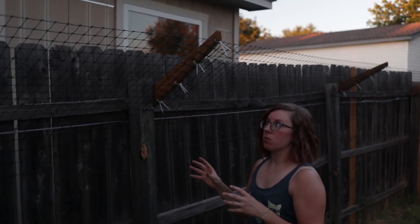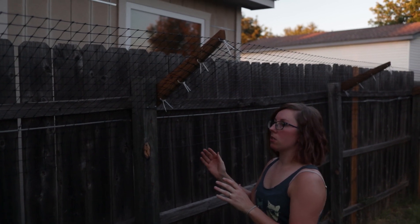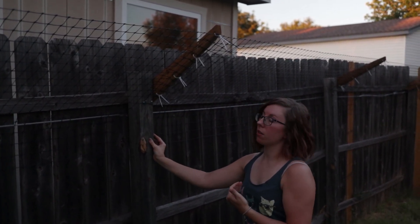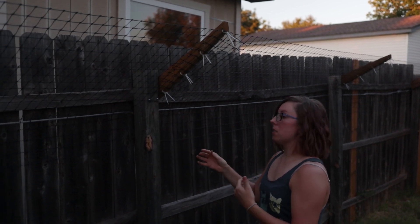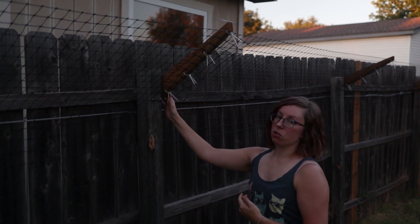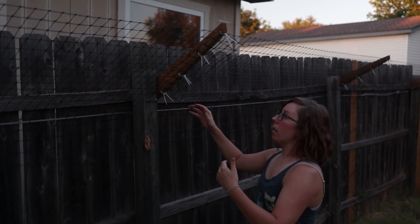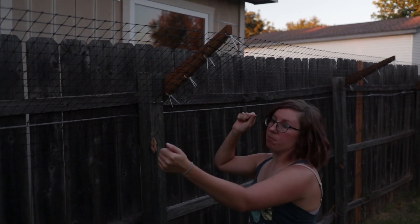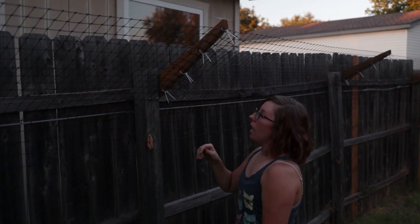On our neighbor's side of the fence we ran into a couple of difficulties just with it being an older fence and with it having the posts in on our side of the yard. The fence is a little bit uneven, so while we were able to attach the brackets directly to the posts, we had to put the netting up in individual sections just because it was so uneven.